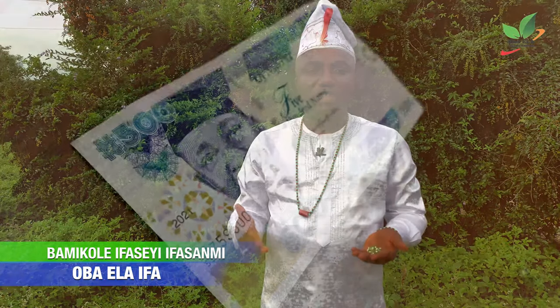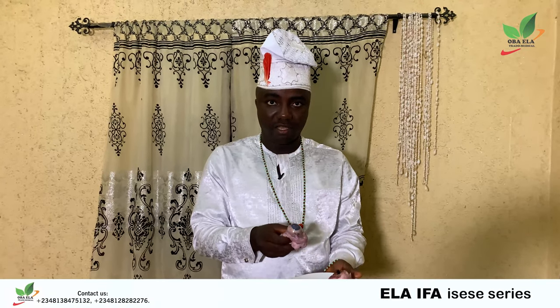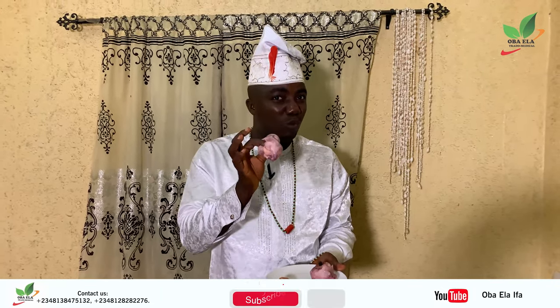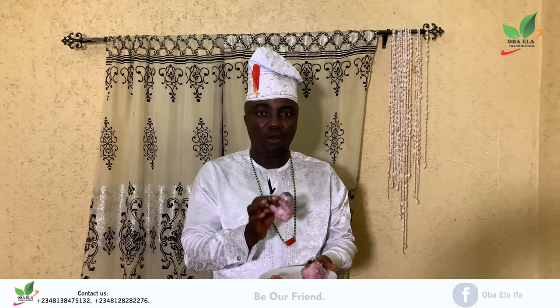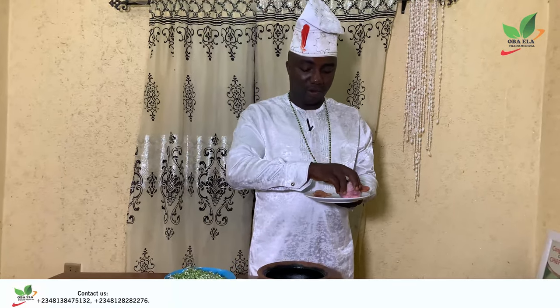Use the highest denomination in your country to make the solution. We will be using a 500 Naira new note for this solution. This is the two eyes of a cow — it must be the two eyes from one cow. The two eyes of the cow must come from one cow. You will put the eyes of the cow inside the pot.